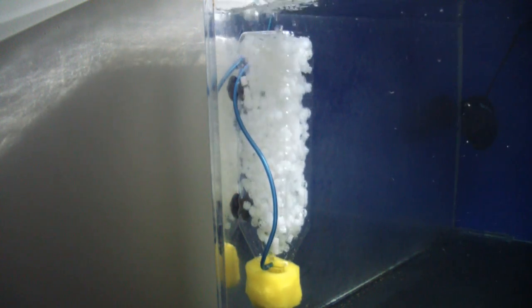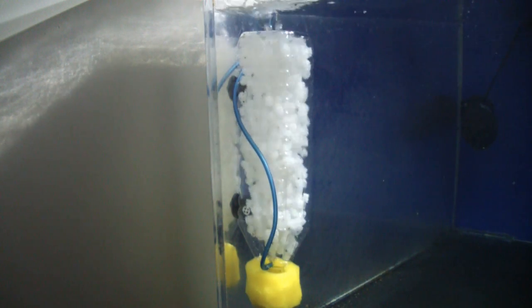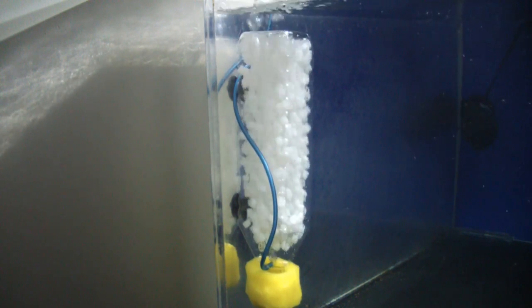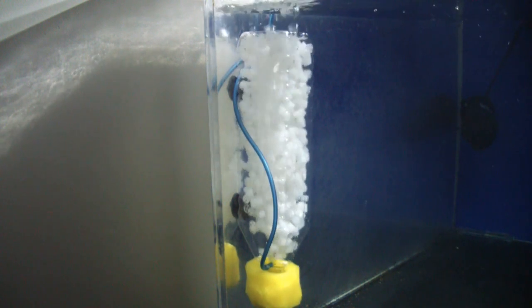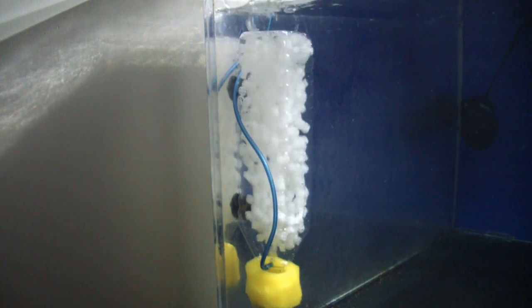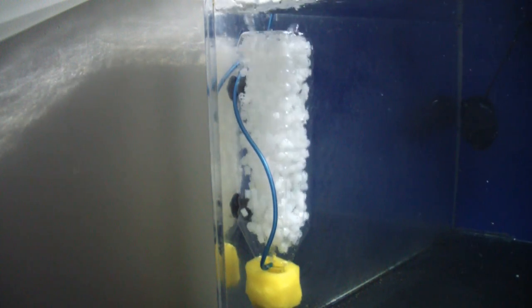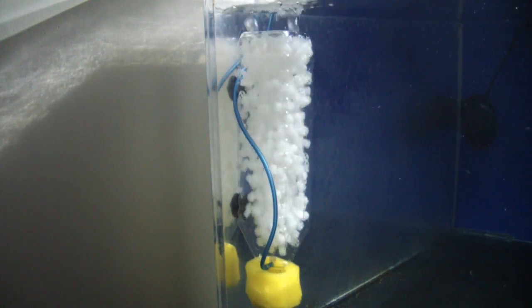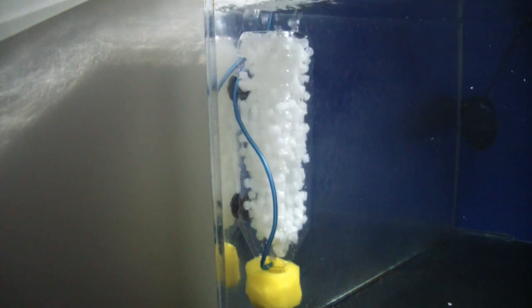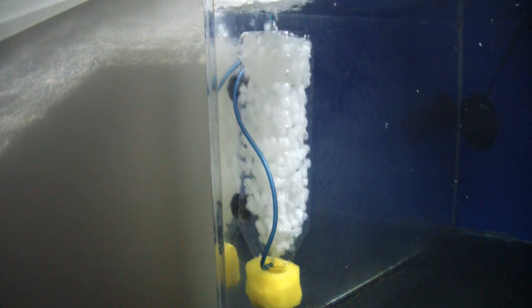So that's basically it. You can add more media to this filter — there's plenty of room and you can play it by ear. A very simple filter, probably the easiest filter you'll ever have to maintain. It covers your mechanical filtration and your biological filtration. You don't really need chemical filtration unless you're trying to remove medication from an aquarium, like using activated carbon for example. Very simple, very cheap, very easy and extremely effective.